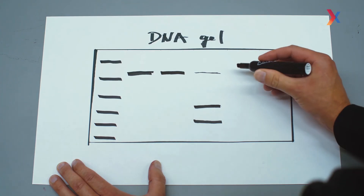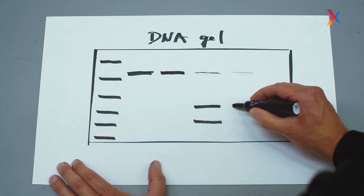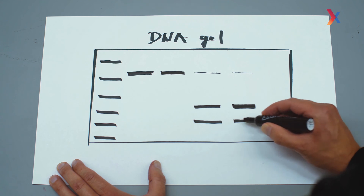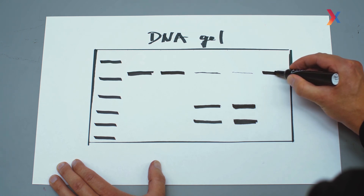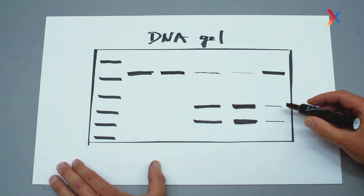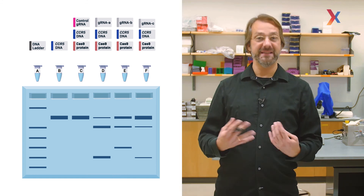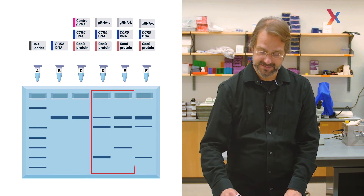Guide RNA A seems to work pretty well. Guide RNA B seems to be even more effective because we lose even more of the full-length uncut DNA and generate even more of the two CCR5 fragments. Guide RNA C, on the other hand, doesn't really seem to be working well — most of the DNA remains uncut and only a tiny amount is fragmented. So if we want to choose the two best guide RNAs, we would choose guide RNAs A and B.